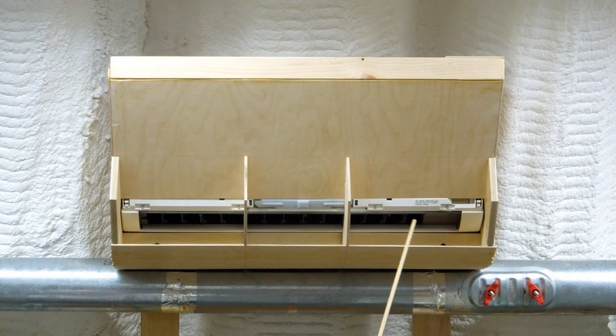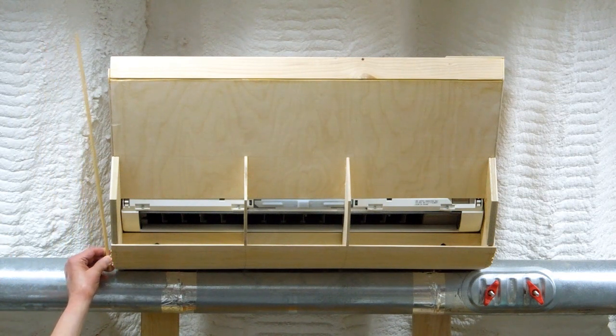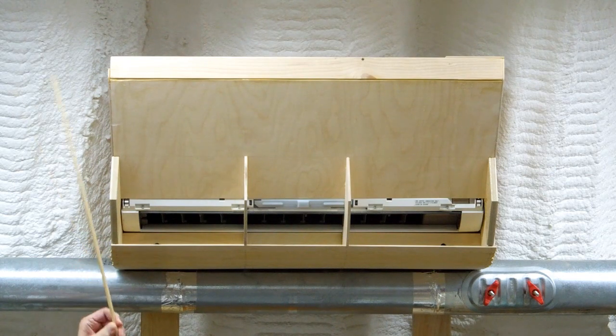Cold air comes out along here. I've created this ductwork coming around the corner. The bulkhead's in place. Another piece of plywood will go here.